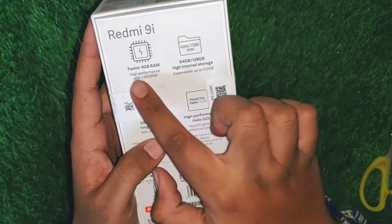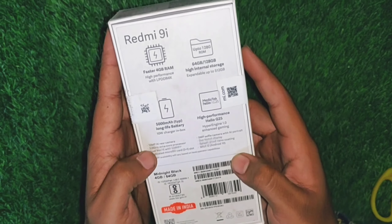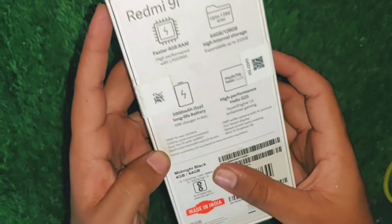The specs include 4GB RAM, 64GB or 128GB storage, a 5000mAh battery, and a Helio G25 processor. It also features a 13MP AI rear camera and a 2.2GHz octa-core processor.